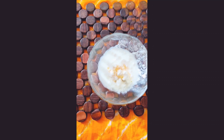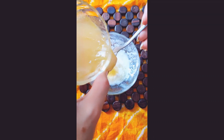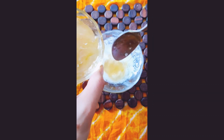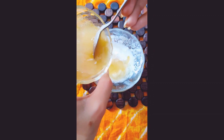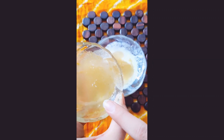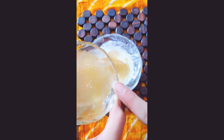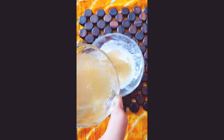Now we will add aloe vera gel, one or one and a half teaspoon. This is a very good source of vitamin E, which also prevents hair damage, helps our scalp, nourishes our hair, and boosts hair growth. If you want to learn about flax seeds gel or how to make aloe vera gel, you can check the description box — I have made a different video for that.